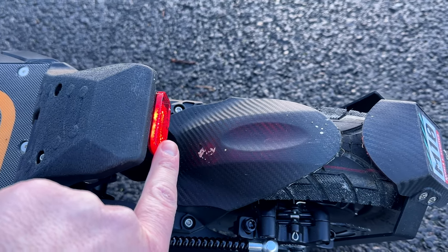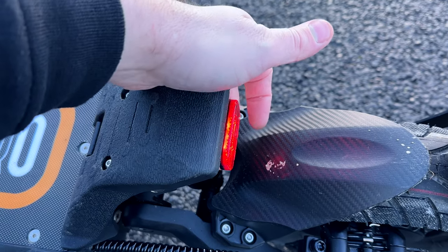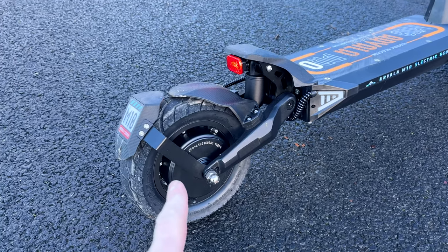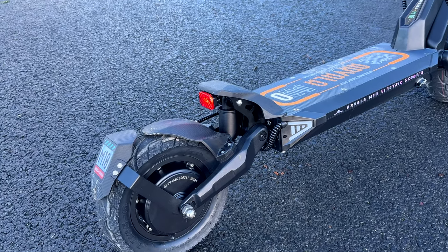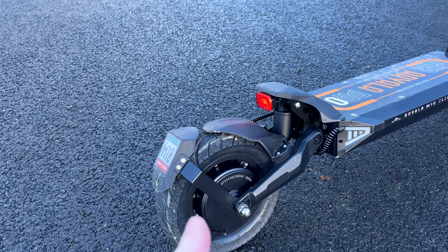The only thing I don't like is that rear light — if you're lifting the scooter you could potentially damage it quite easily. So when lifting it I just grab it from underneath. The motors are 1000 watts each, giving you phenomenal power, with that huge chunky battery as well. I'm very happy with this electric scooter so far — so far so good.